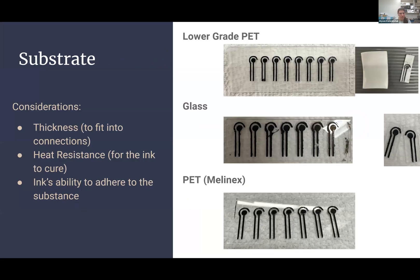With the substrate, we needed to consider thickness — it needed to fit snugly into the connections — and it needed to be heat resistant because of the curing process, and the ink needed to not flake off. A previous co-op student, Dylan, had started working with a lower-grade PET, following a report on RV-manufactured electrodes, where you scrape sandpaper in one direction to create lines for the ink to fit into. This worked well for shaping, but once we applied heat treatment, it started to bend and didn't give the results we wanted.